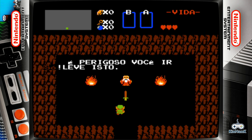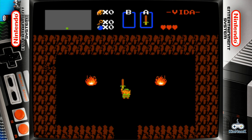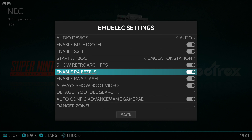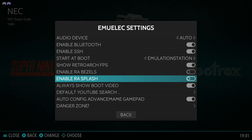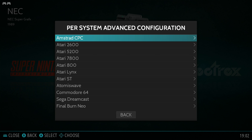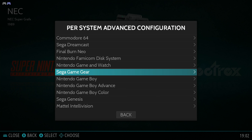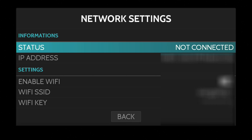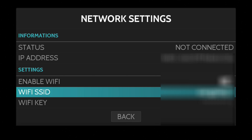I wanted to try the Legend of Zelda, and the first thing I noticed was the menus were all in the wrong language and I could not switch it to English. At that point I decided to go into the menu and turn off the bezels, turn off the splash screen, and turn off the boot video. I also found a menu with specific settings for each emulation — that should be handy for future gameplay. Considering the questionable licensing on some of these games, I have not hooked this up to a network yet. I might try that out later.